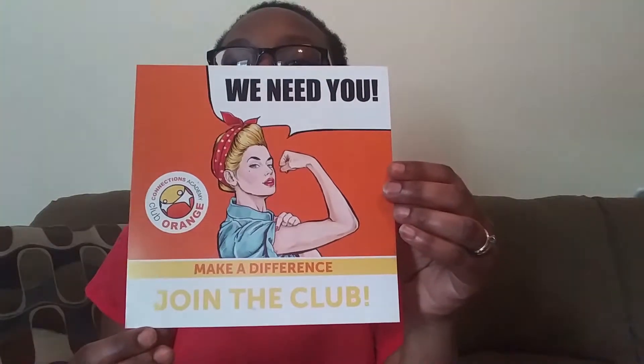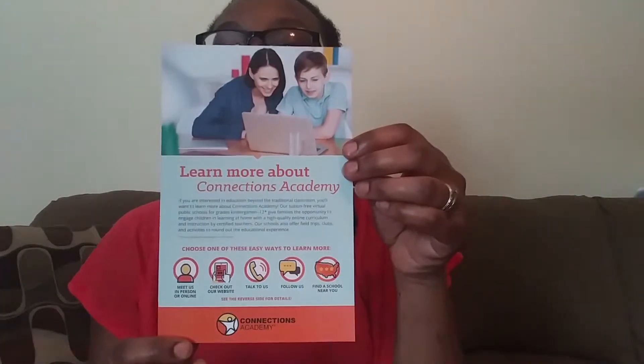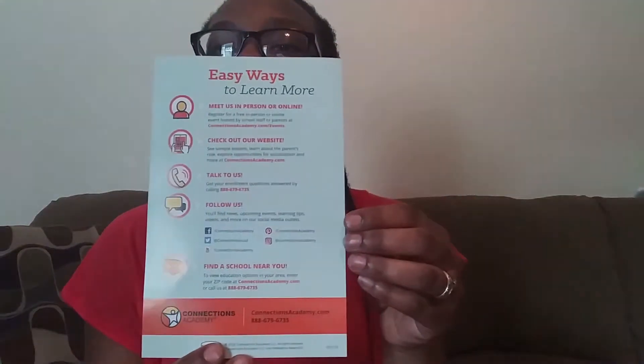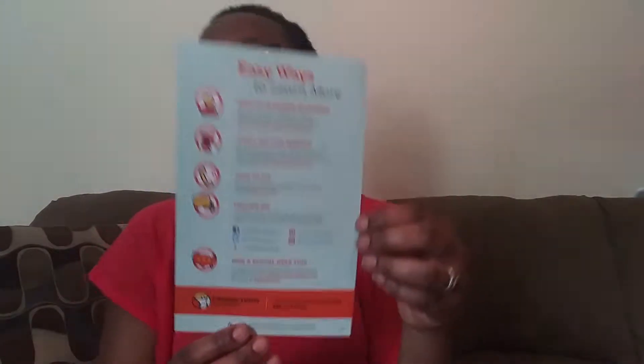Another flyer they sent — that's the front of the flyer and this is the back of the flyer. All the flyers have the contact information and everything for the school. Then they have another flyer — this is the front of it, and then the back, showing all the different ways that you can learn more about the school.